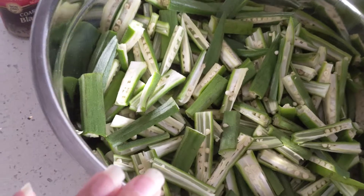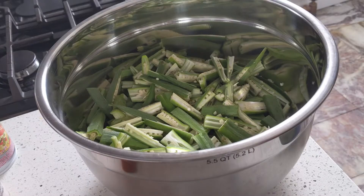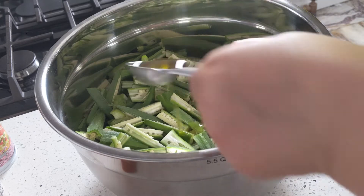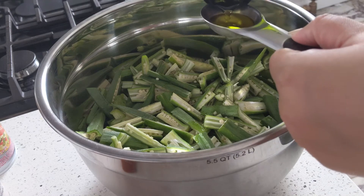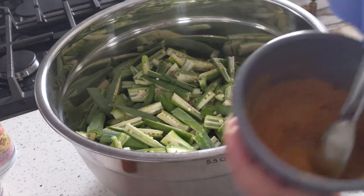If you don't want to add sauce, you can add besan (chickpea flour) — that will also add crunchiness. You can use a dry masala coating. I am using 2 tablespoons of oil. We add oil because we are adding masala, so the oil helps the masala coat the bhindi. Add the masala to the oil and mix it well to make it easier.